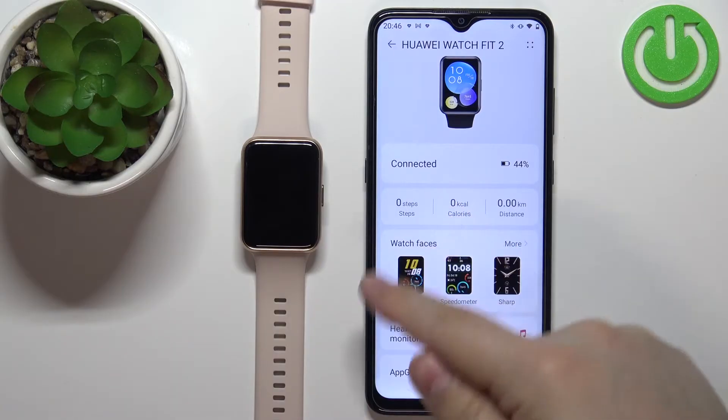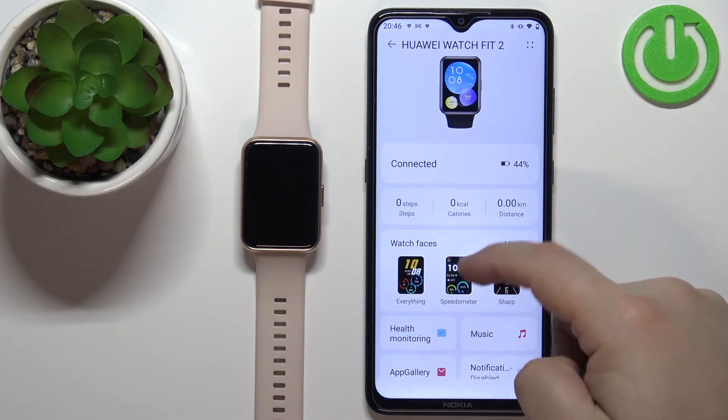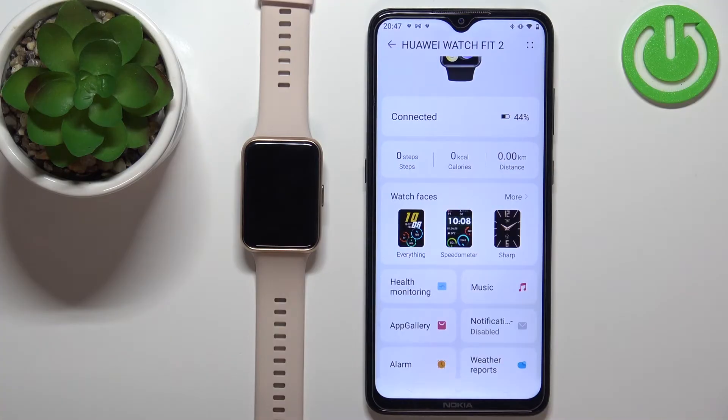If you don't see this category in your app, it might be because you chose a region that doesn't support watch faces and the Huawei App Gallery. You might want to reinstall the app and select a different region. I selected the United Kingdom and I have access to the watch faces. If you selected the United States and don't have access, reinstall the app, select a different region, and you should have access to the feature.